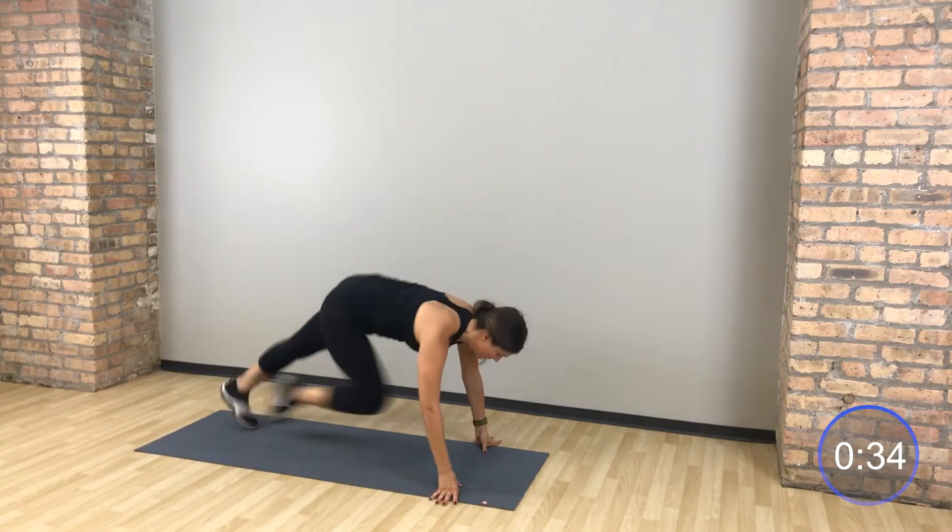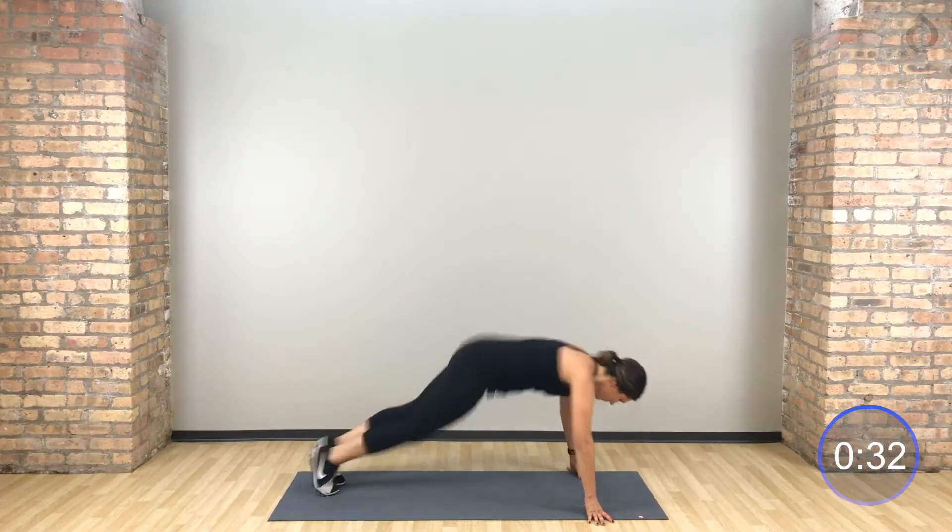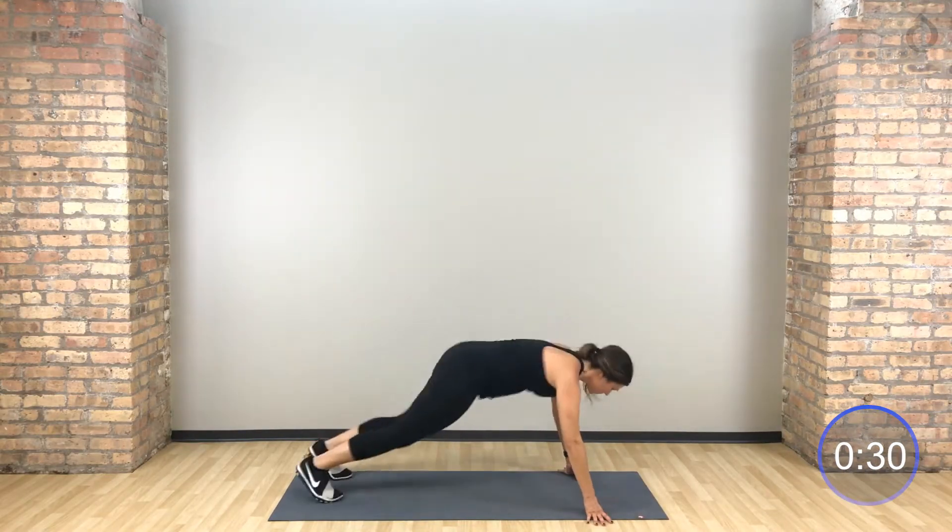Hips stay low, drive those knees into your chest. Use those abs. If you want to twist right to left, by all means guys, do what you need to do.